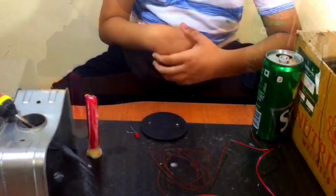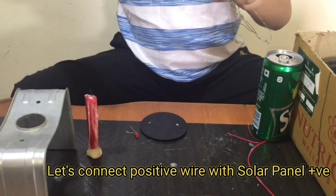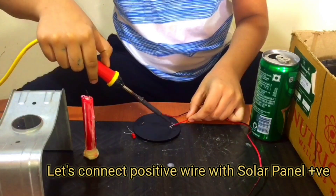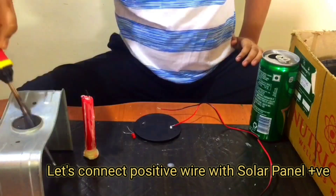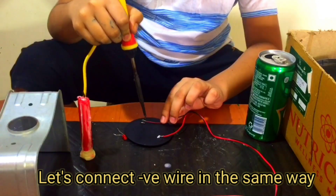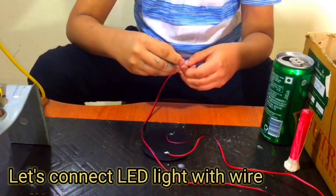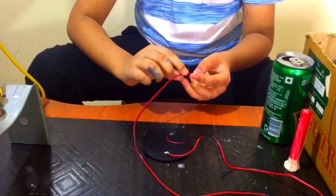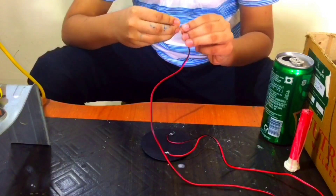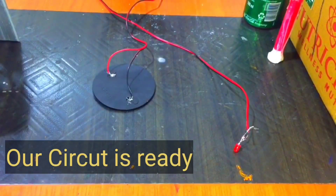This is the positive and this is the negative wire. Now let's connect the positive wire, and now let's connect the negative wire also — like that. We complete our circuit: positive, negative, positive, negative.